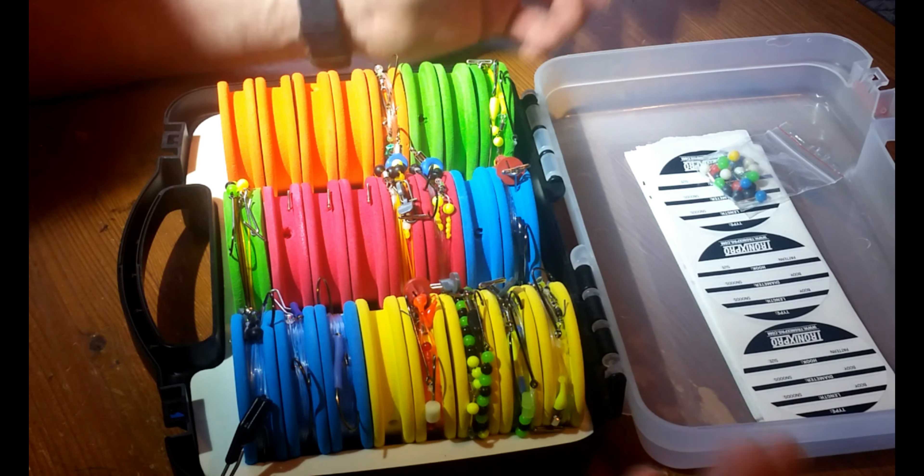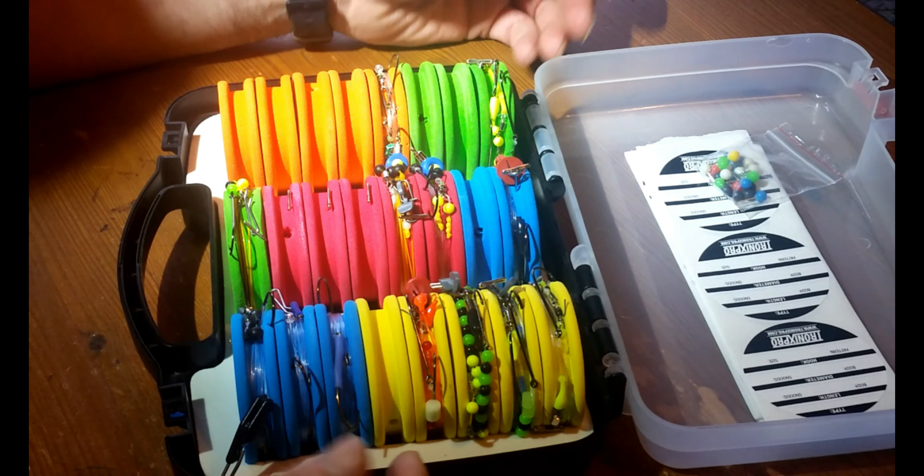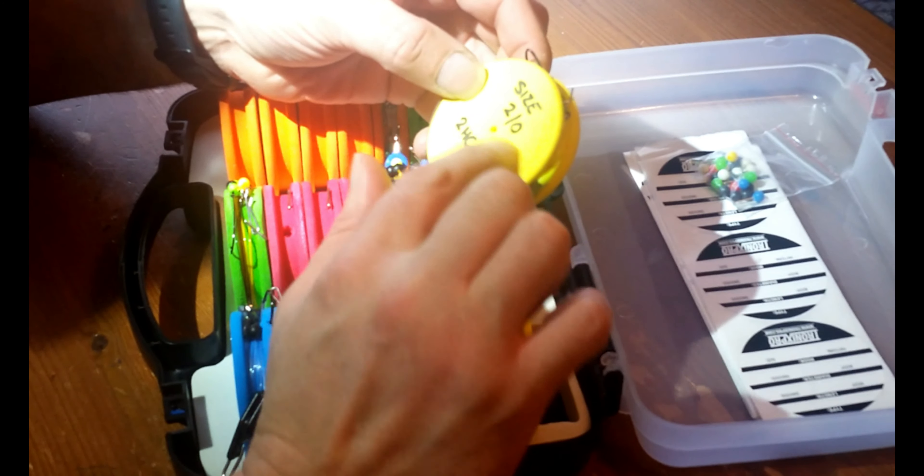I use the yellows for my two hook clip rigs, blues for pulleys and so on. Obviously each one you can label.